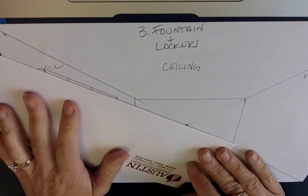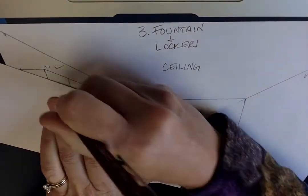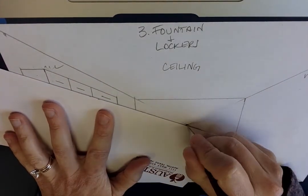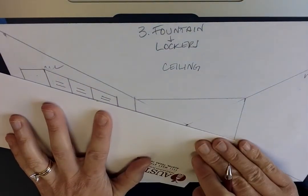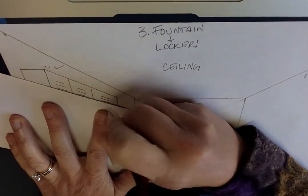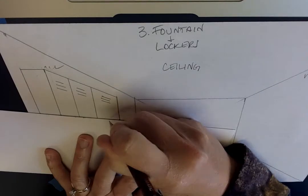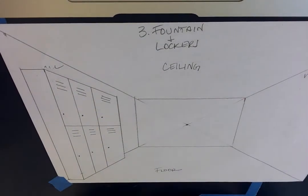Now I'm gonna do the same thing for my top lockers — which, now that I think about it, are a little short, but that's okay. Vanishing point: vent, vent, vent. Tilt, rotate a little bit, keep it in the vanishing point — vent, vent, vent. Rotate, keep it in the vanishing point — vent, vent, vent. Now we need our handles on these lockers too, keeping my vanishing point: one, two, three. There's the lockers!